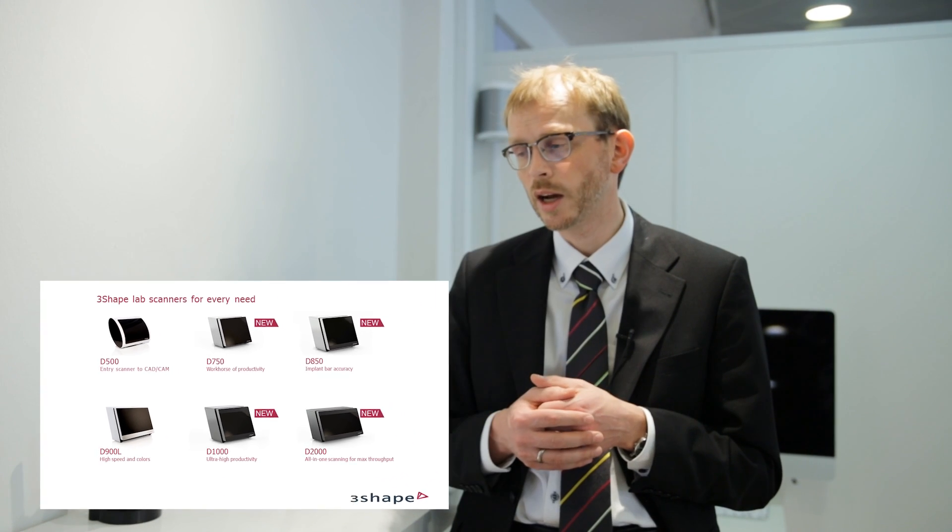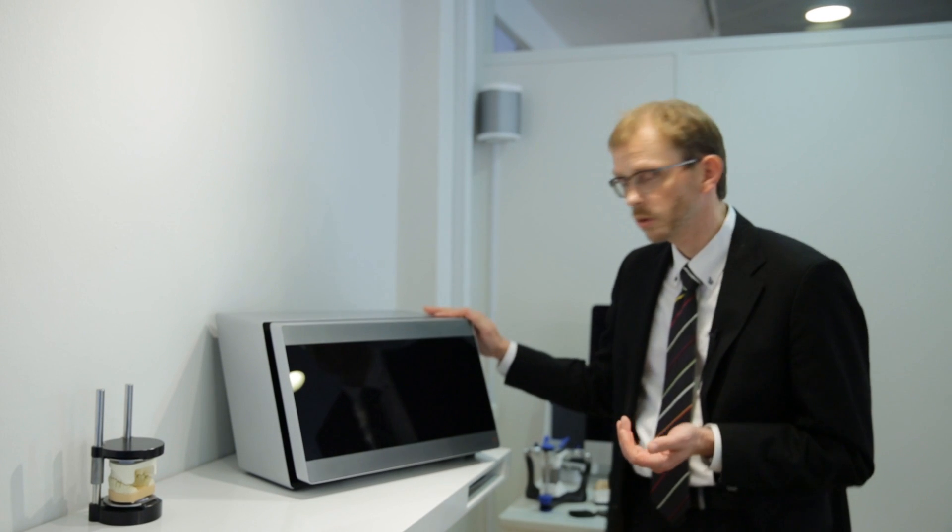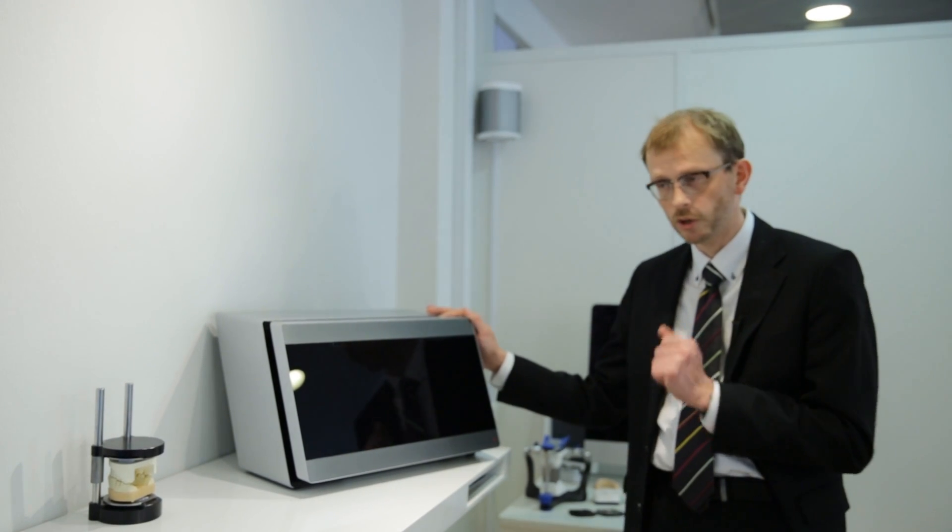You really get high productivity with these two scanners. I actually brought the D2000 scanner here so you can see it — I'm going to come back to that in a little while. First, I'll tell you about the upgrade that we did for the mid-range.